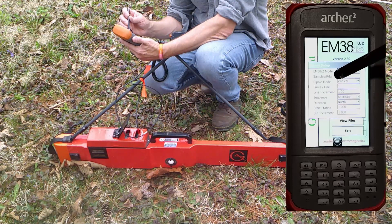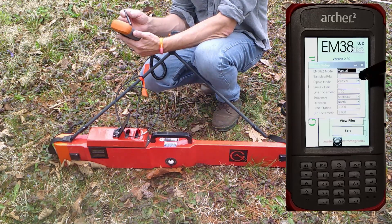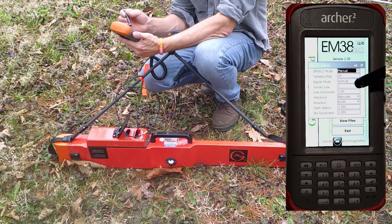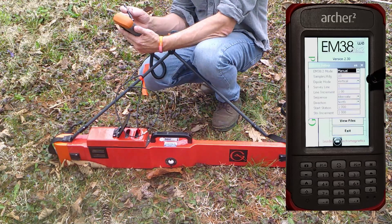When you select manual mode, the readings per second box changes into samples per reading. This is how many samples you want the instrument to take for every reading. I'm going to set it to 10, which means that every time we press the trigger button, the instrument is going to take 10 samples, take the average of those, and that is going to be the data value for that reading.